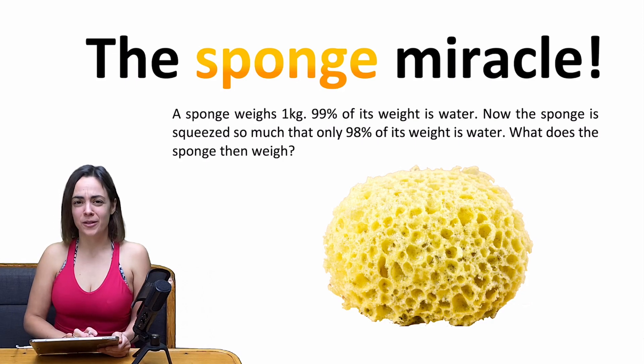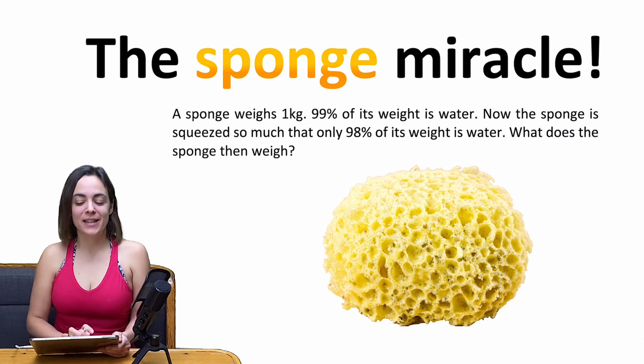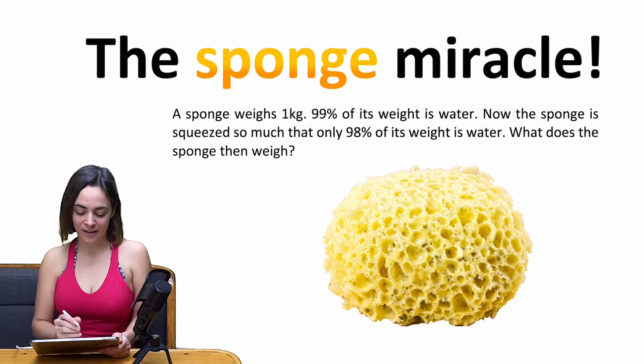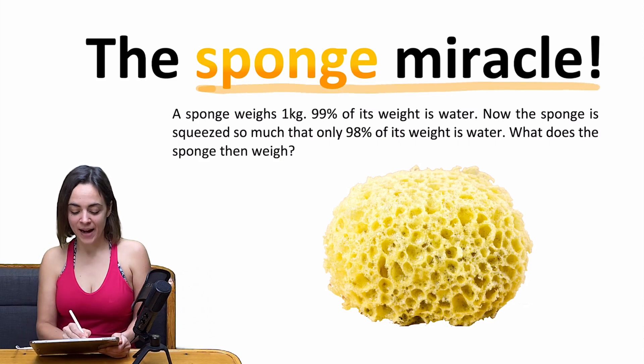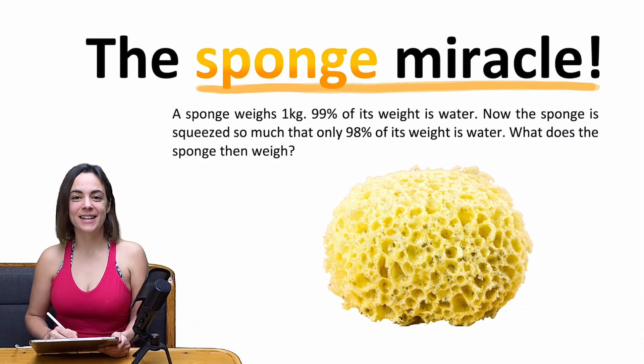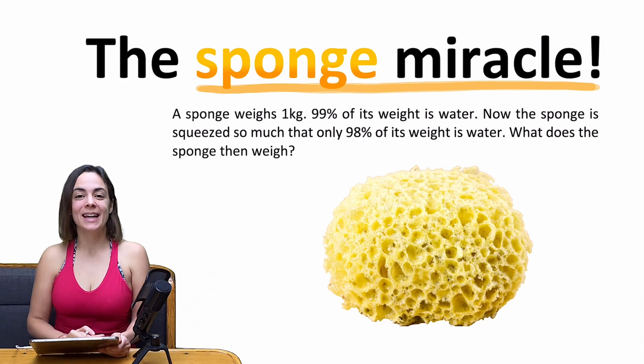It might be useful at the beginning to activate the subtitles, because now we are going to examine the sponge miracle. The miraculous thing about this task is that the solution of the question is totally unexpected, and you will probably guess something very different from the real solution.